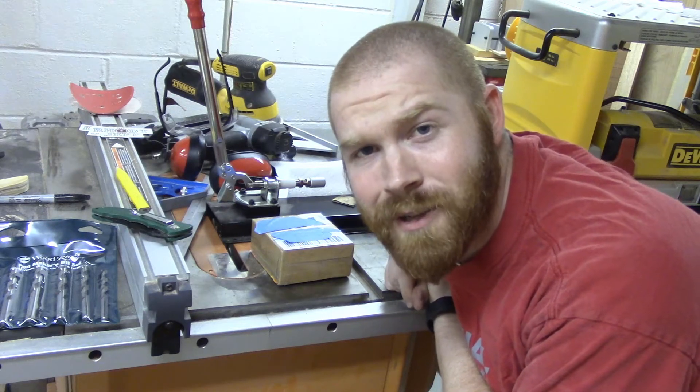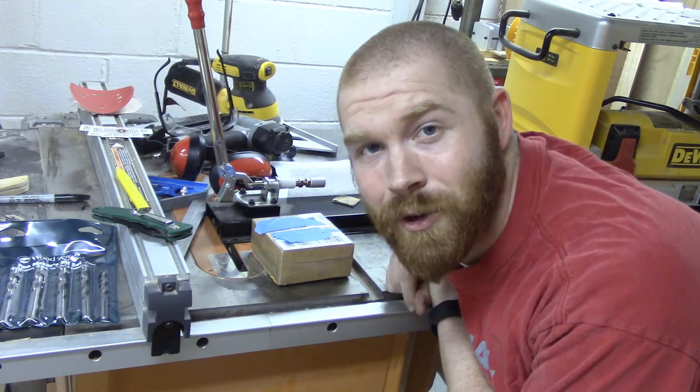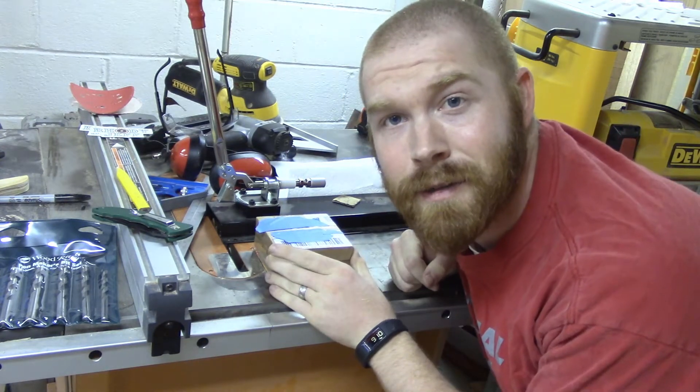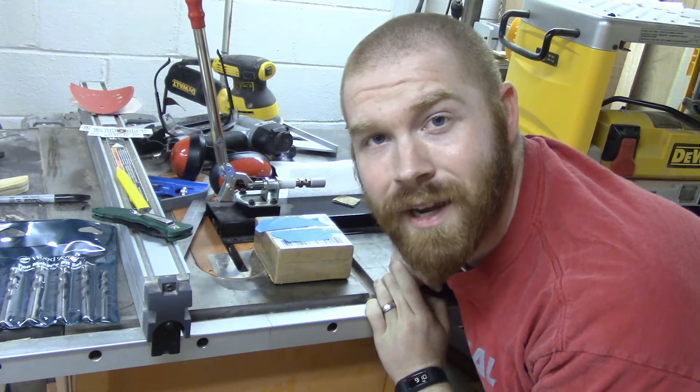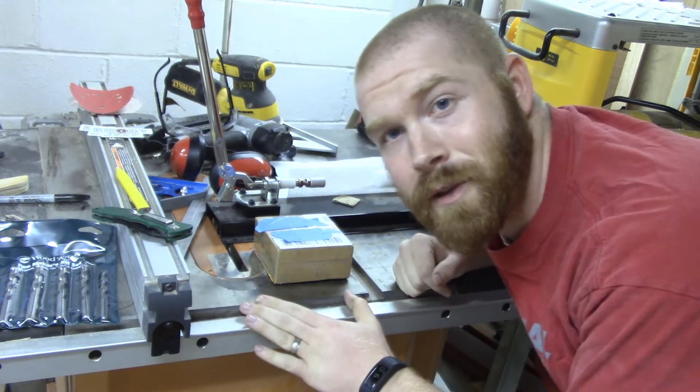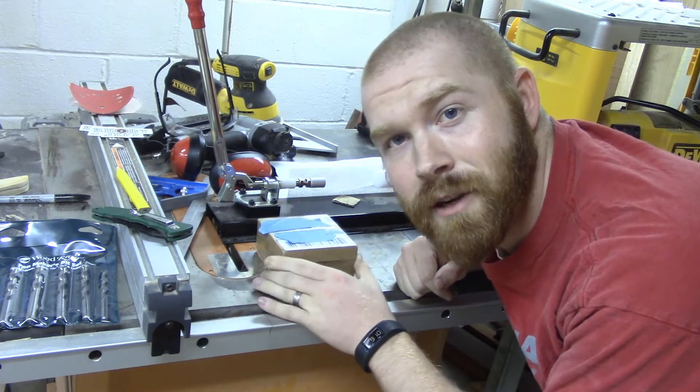What's good YouTube? I'm Robert with the Crosscut Creations channel. Today we're going to do an unboxing of this guy here, and we're also going to have a quick shop update. So a little bit of background on this little package here.